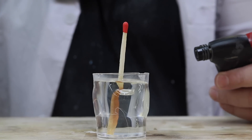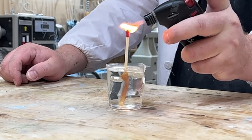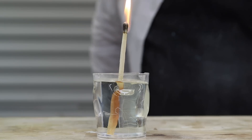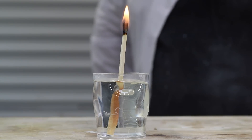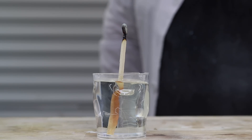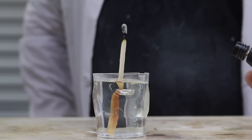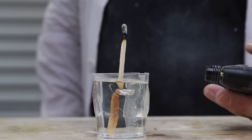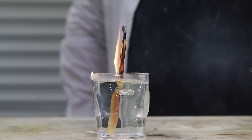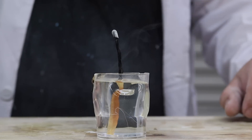Okay you guys ready? Here goes number one. Let's hope it doesn't go out. It's not looking good. And it's gone. Well that was a bust. I guess when you think about it, flame does travel up, so I don't know if this is actually going to work. Maybe I'll try down at the base. Well, that's a bust — just as I thought it would be.